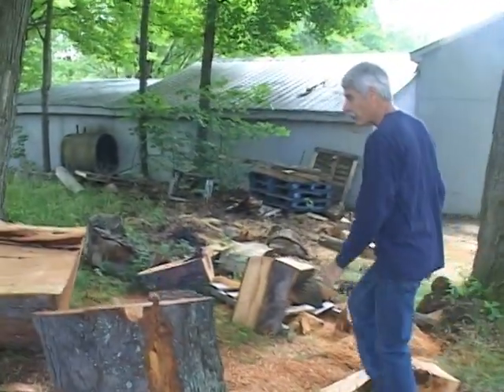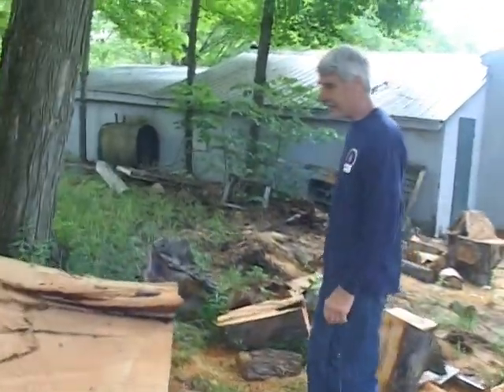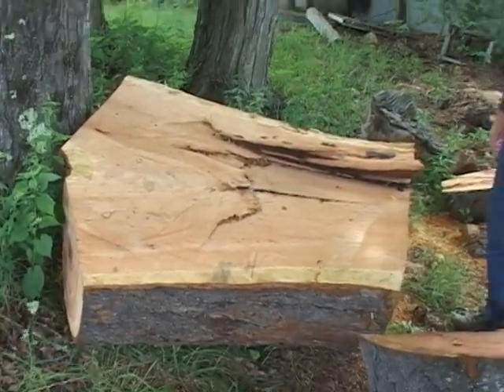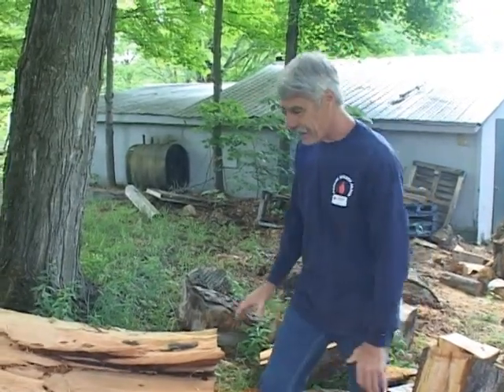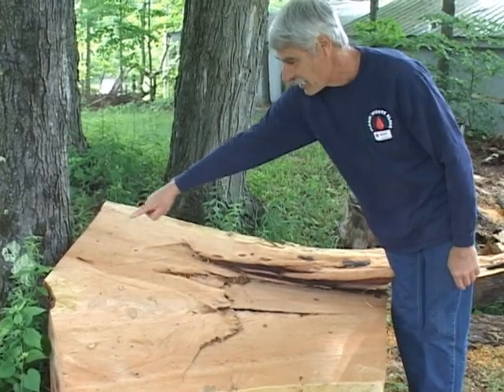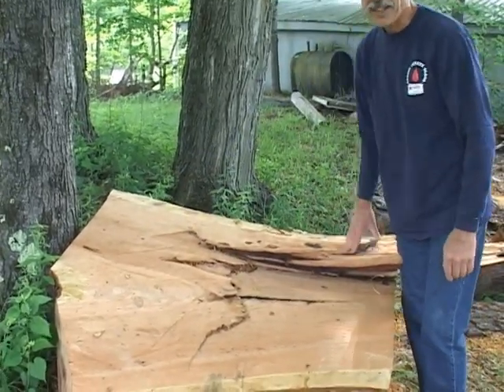This piece of wood came from one of the local tree surgeons. He called me up and asked if I wanted to come and look at it. I did, and decided there would be something interesting in there. It's a large cherry crotch, and knowing that this area right in here is likely to have nice grain and good color.